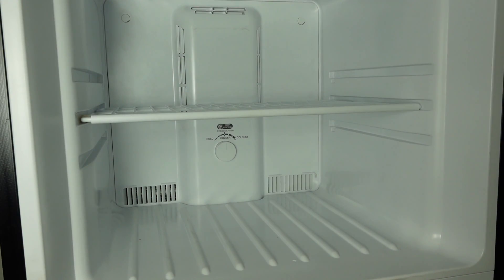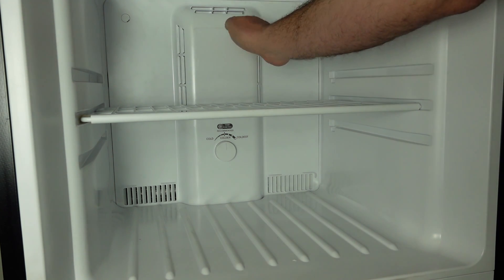The first section we'll talk about is the freezer. If you're having trouble with the freezer keeping temperature, there's a few things that we could check. First, make sure that the fan is operable. The unit has an evaporator fan behind the back wall of the freezer. You can feel by the vents and make sure that you feel airflow.